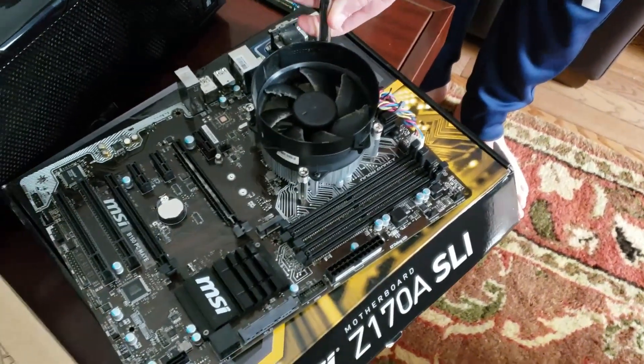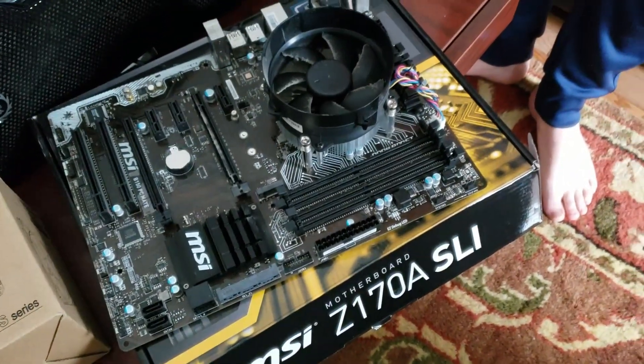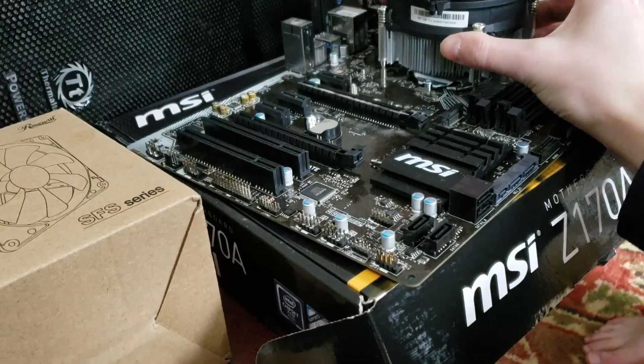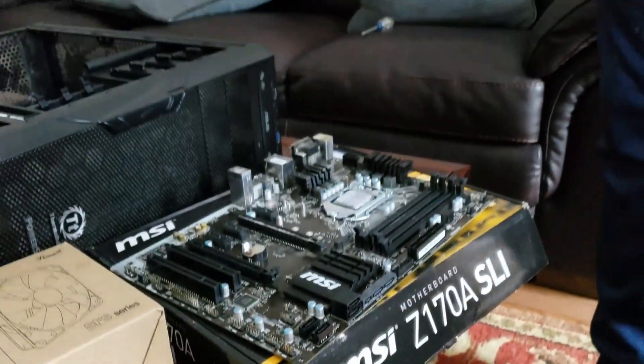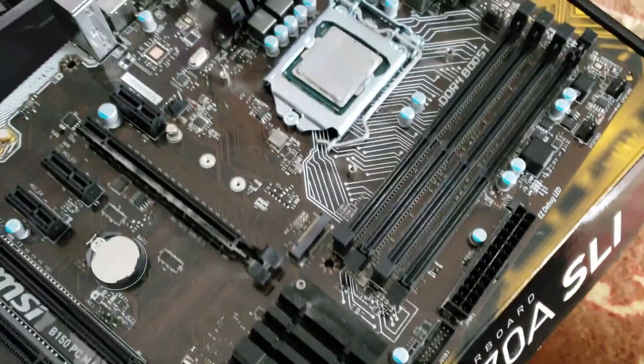We just took out the RAM stick and now we are doing the cooler, and then we should be able to get at the CPU. There we go. So now we're going to pull the CPU out and then we're going to clean it.